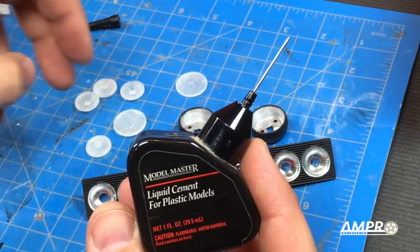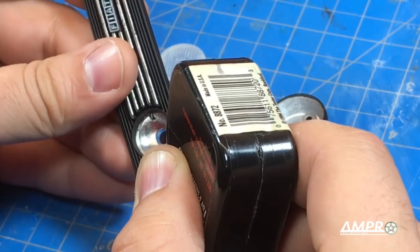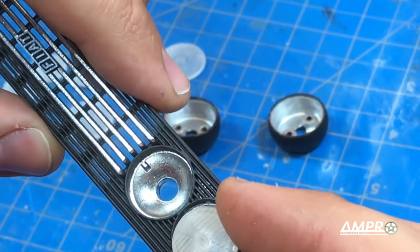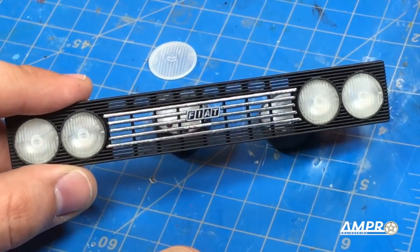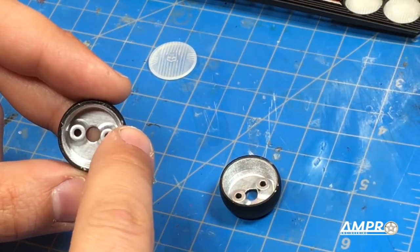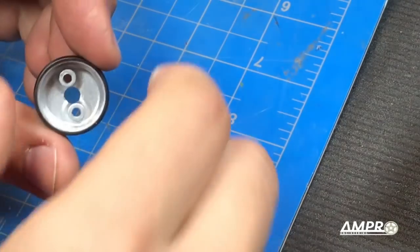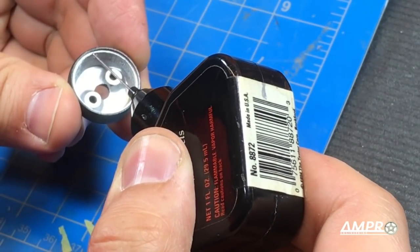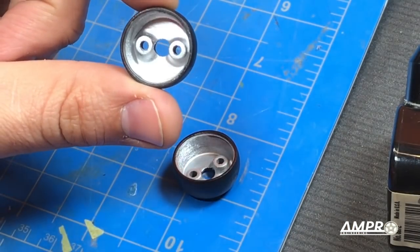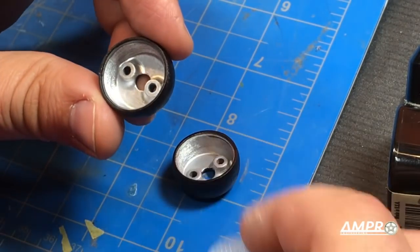I'm going to take a model glue — this is a pretty old Model Master modeling glue but any high quality model glue will work. Just run a bead directly around the perimeter. Take your lens and note that on the back side you have that little notch, so you can only go in one direction, and it will just drop straight in like that. All of the headlight lenses are in place now. For the auxiliary lights, you're going to want to tap these — available in both high detail plastic and nylon, but for both I would recommend tapping them. Do this before you put the lens on. Once tapped, use that same model glue and put a bead along the perimeter, drop in the lens, and make sure it is horizontal. There's no up or down — it can go in either orientation or 180 degrees around.